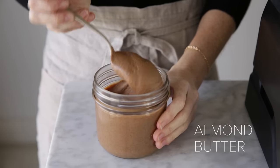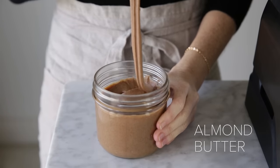Hey everybody, Happy New Year! Homemade nut butters are a staple in my kitchen and they're super easy to whip up in a high-powered blender. Today I've partnered with Vitamix to show you how to make creamy homemade almond butter in just one minute. Let's get started.